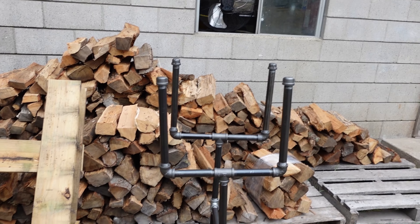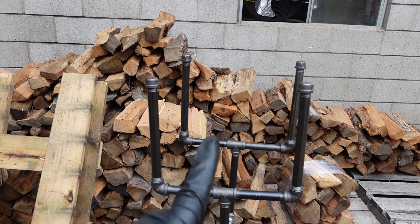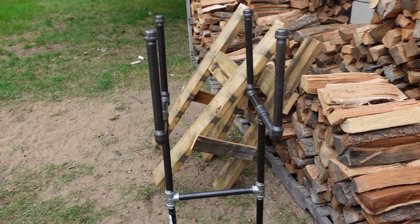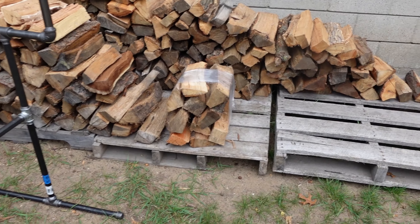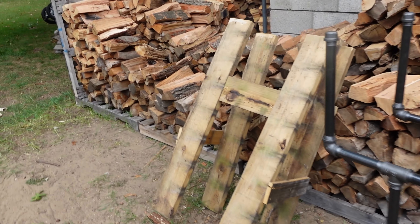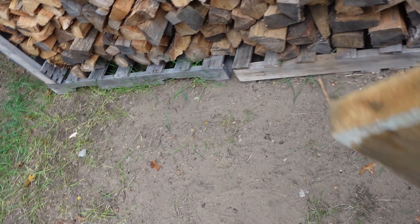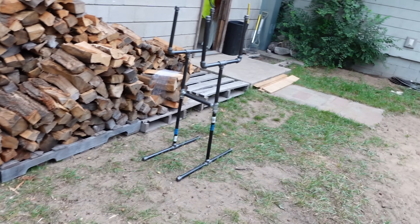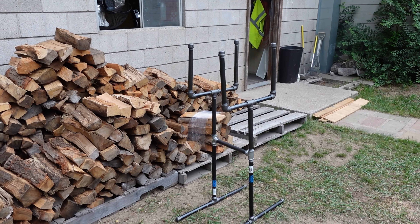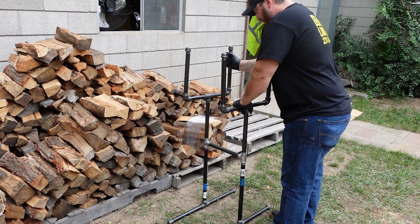The reason this box is 12-by-12 is because it's going to give you one cubic foot, and that's what people look for when they're buying bundles — one cubic foot. Now with this frame you can just load it up.